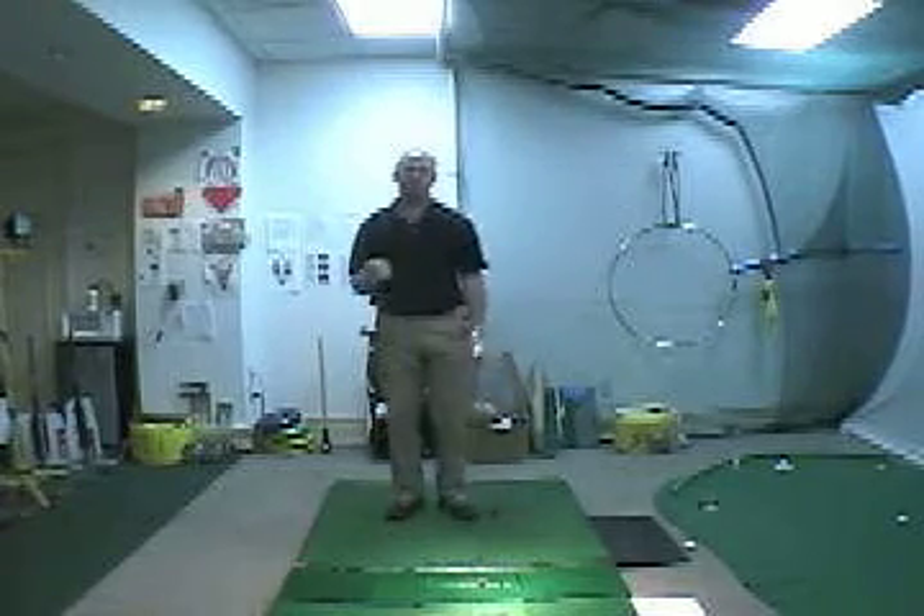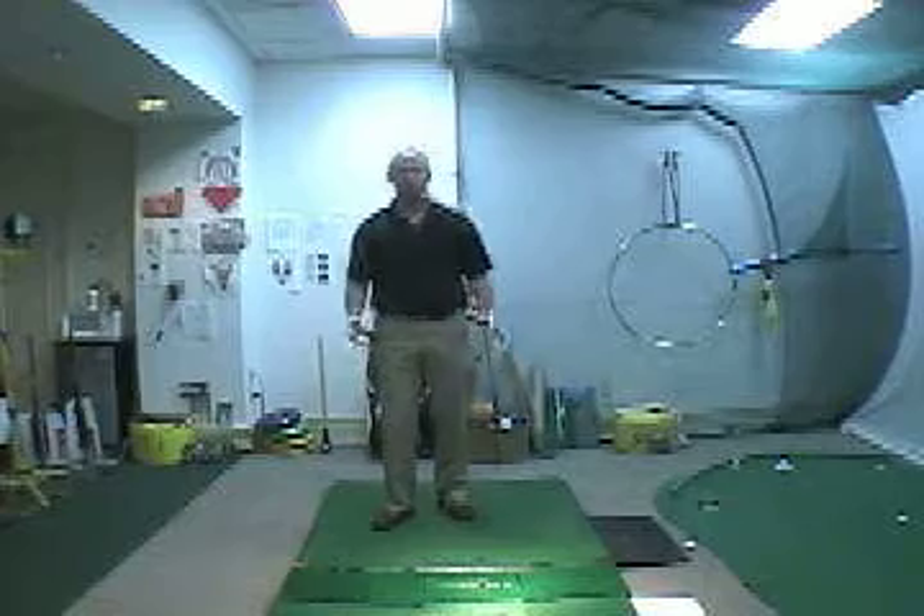That's how to start your downswing in the correct sequence. Thanks for watching Kodi Online videos and I look forward to helping you again soon.